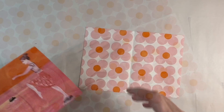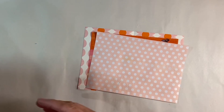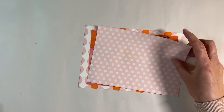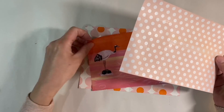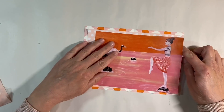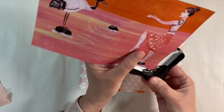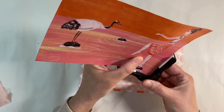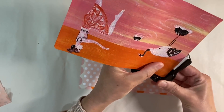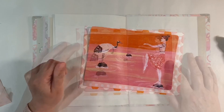I could just glue my focal image down onto this piece of paper, but I don't want to. I've glued another piece of scrap - this is just some polka dot tissue paper that I've received and glued down to a piece of regular white copy paper - and I'm going to use this as well, because you know how much I love layers. I'm going to use my X-cut corner rounder on this piece and the polka dot paper, then glue everything down.